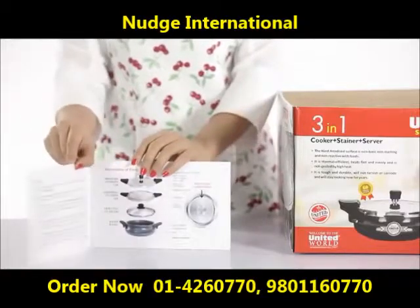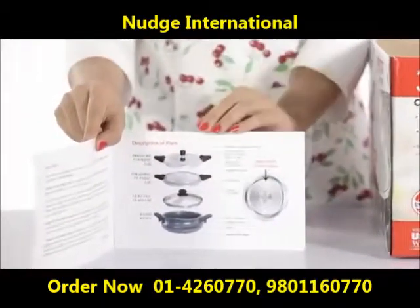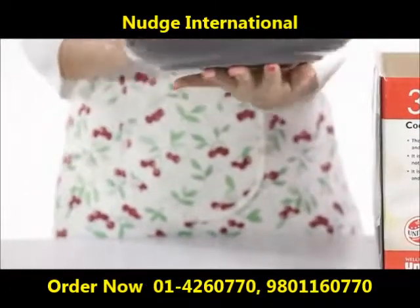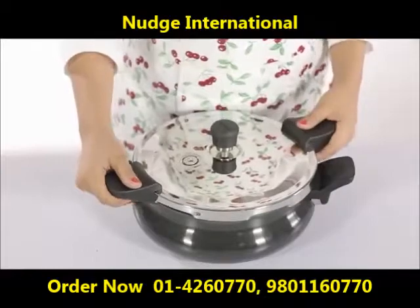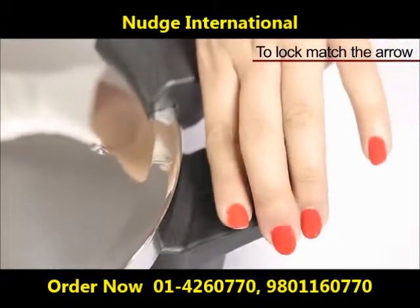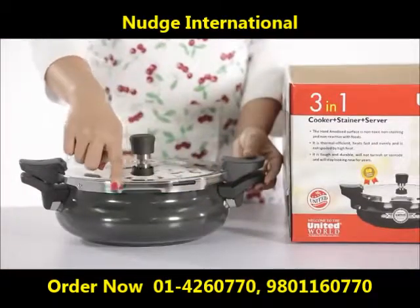To make optimum use of the United smart cooker — the United smart cooker is available in various sizes, which is perfect for both small and large families. The smart cooker is a mix of sleek, beautiful design and tough durability that would take guaranteed care of it for years.